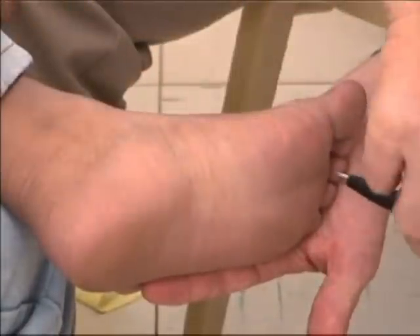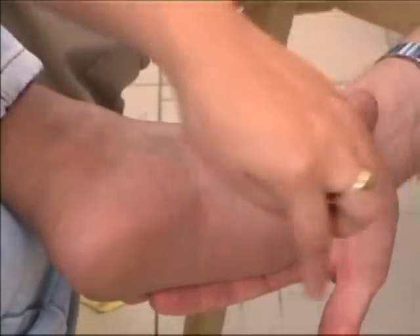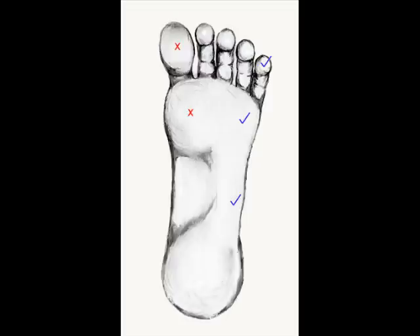If the patient fails to point at any place that you touch, repeat the test three times. If on each occasion the patient fails to feel the touch, the indication is that the nerve is damaged.